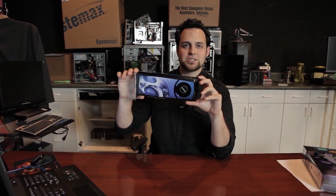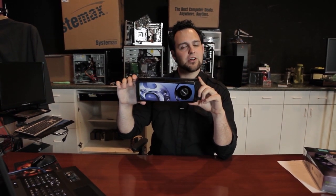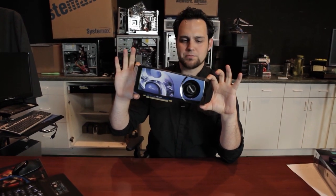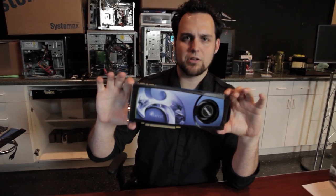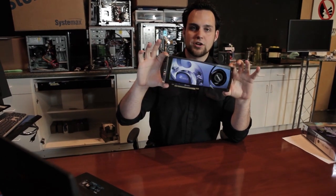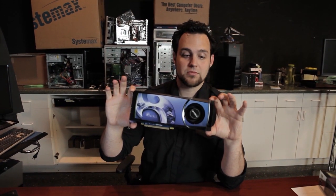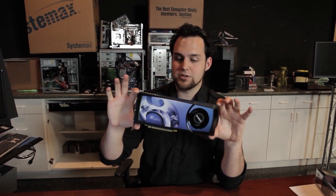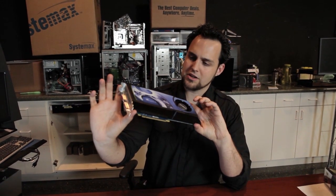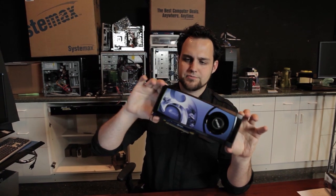Sparkle GTX 580. A lot of you may not be familiar with Sparkle — they're not as massive in America as they are in other parts of the world like China and Europe. I want to say this about Sparkle: someone scoffed when I mentioned them because they didn't know. They were like, it's not an EVGA, we don't know who they are. But Sparkle makes all their own cards — 40% of their personnel is actually R&D. These guys really put a lot into their graphics cards, and this one has some really interesting cooling on it.